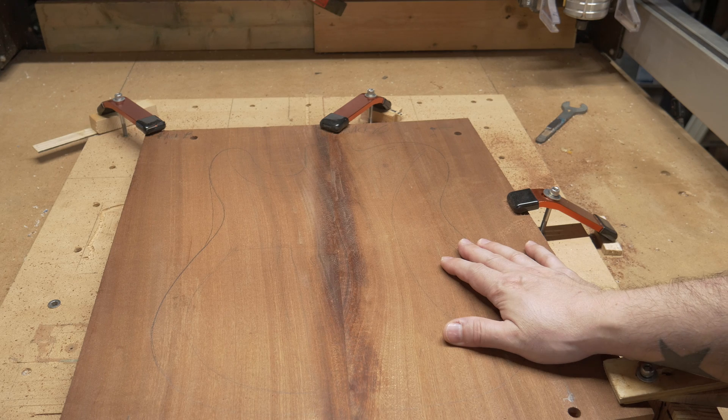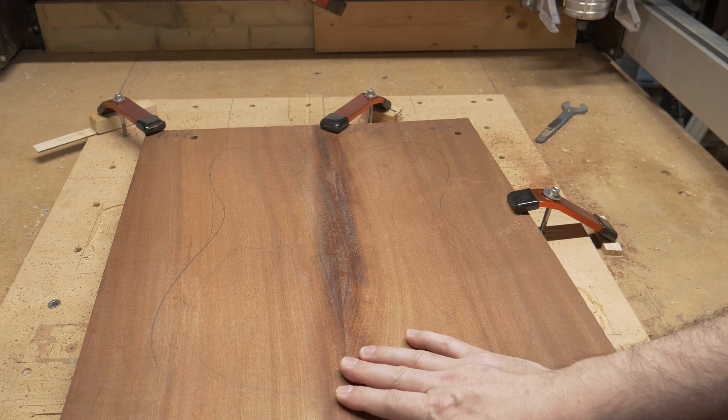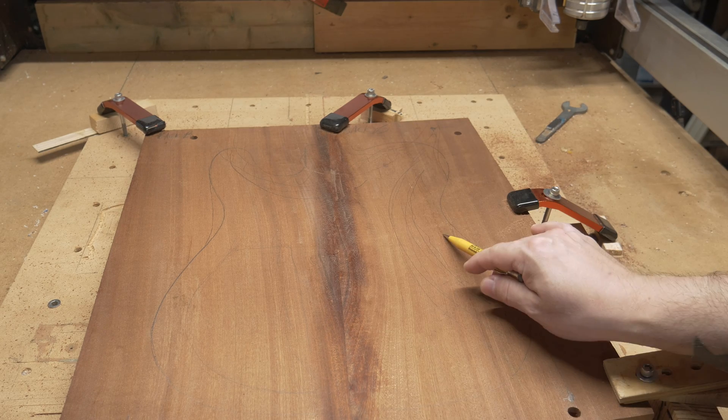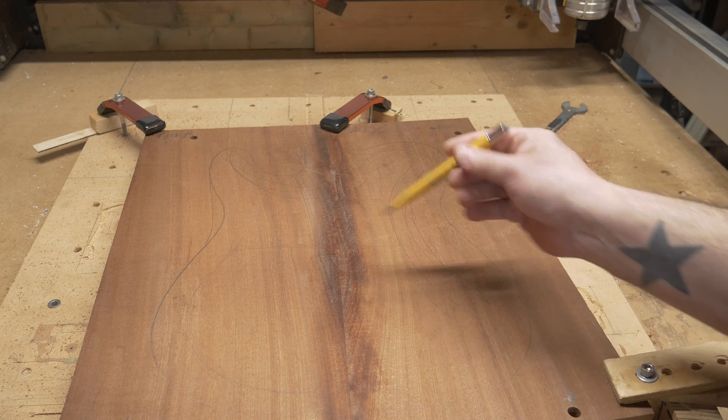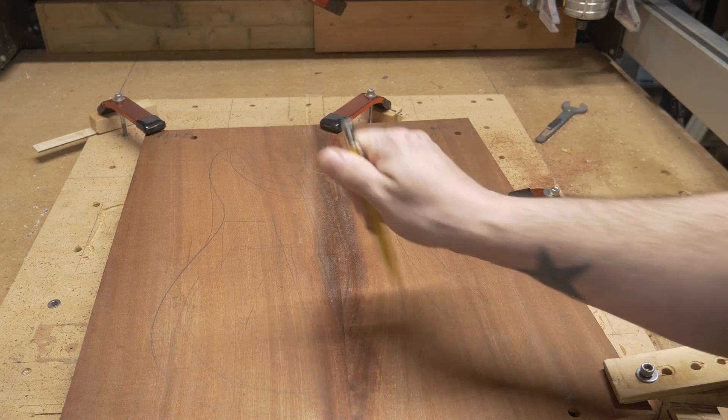We have this two-piece Sapele already jointed up and it's on the table. We're gonna do the back first: 3D adaptive hogs, then the finishing pass, then we'll do the very large control cavity. And here we go.